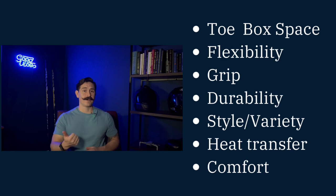Let's go ahead and talk about these shoes. I'm going to grade them in the following categories: toe box space, flexibility, heat transfer, durability, style, comfort, and grip.